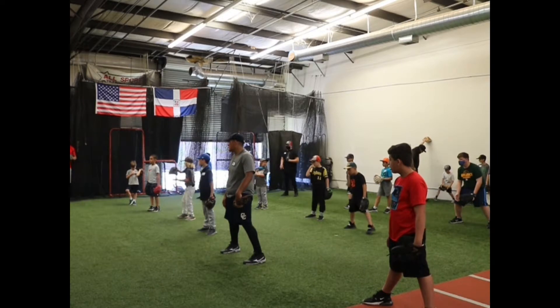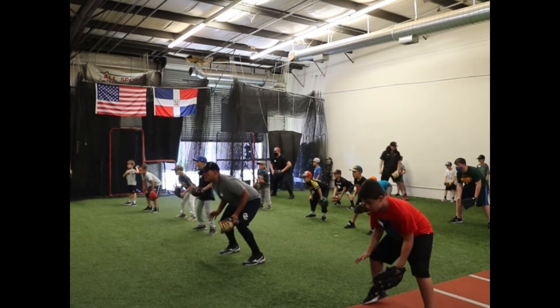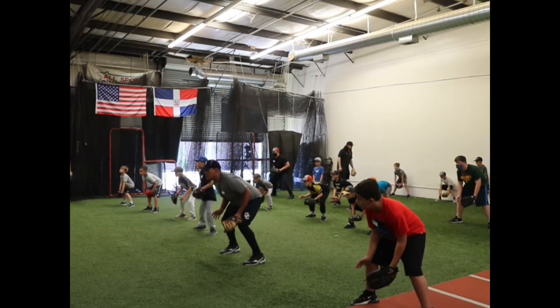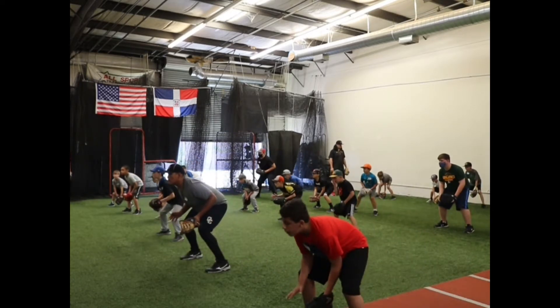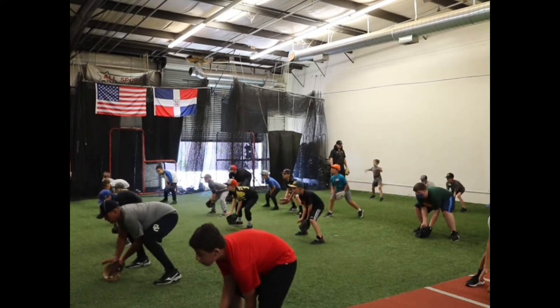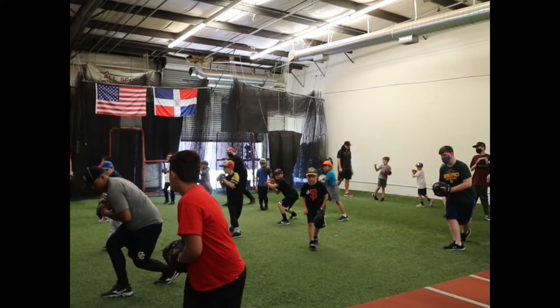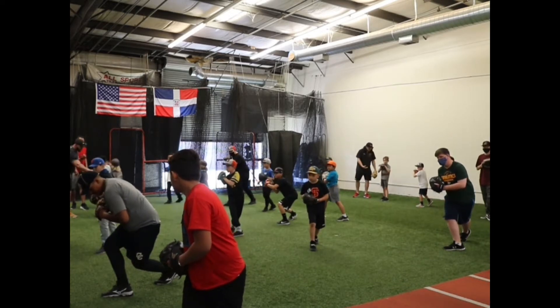All right, here we go. Ready position, ready position. Three pitch — ball in flight, ball hit at us — fire one. Just one, just one.